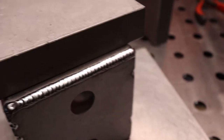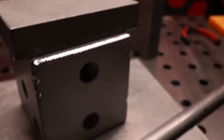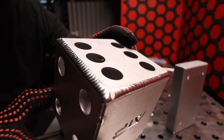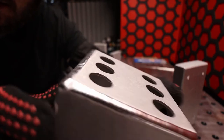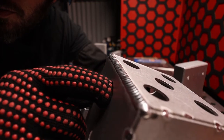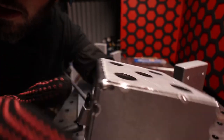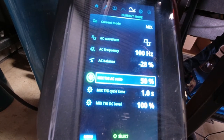Another pretty average weld. That one actually felt a bit nicer with the one second pulse time. Squarewave looks a bit better — squarewave was definitely easier to control. Very flat compared to previously where it was a bit bumpy up and down, and it was hard to manage the heat. Squarewave: good. 100 hertz: good.